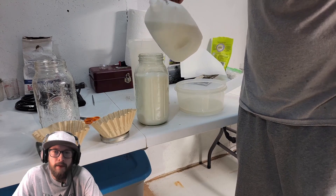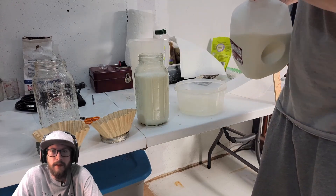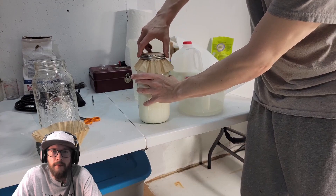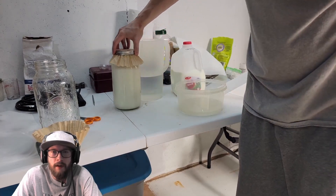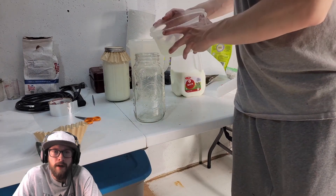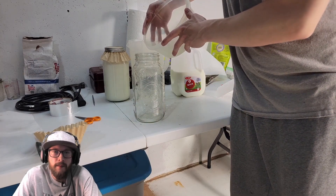You'll see the curds and the whey, and the yellow whey serum is the lactic acid bacteria. Just like with the rice wash water, you're going to want to put a breathable lid on it — I like using coffee filters with a mason jar ring, it makes it nice and simple.